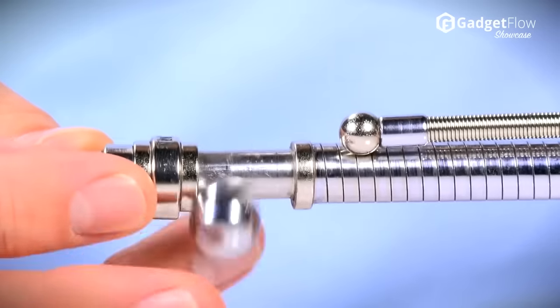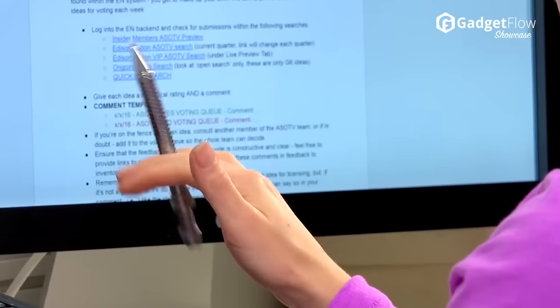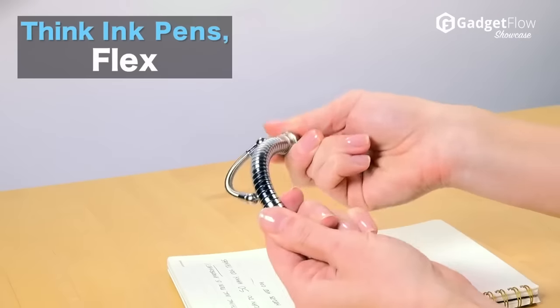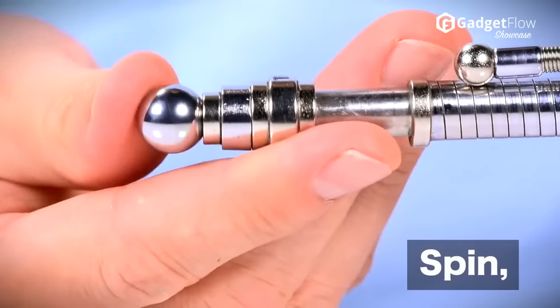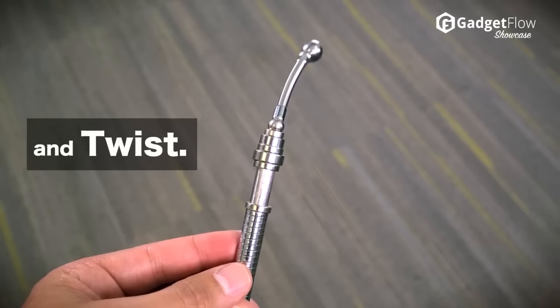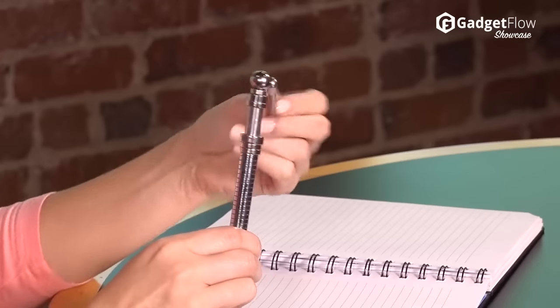It's more than just a toy — this pen has a flexible stainless steel shaft that you can bend and flex to take out some stress. You can also spin the rare earth magnets and slide the carbon steel sphere at the end. Finally, you can twist the detachable flexo clip for a stand-alone fidget fixer.